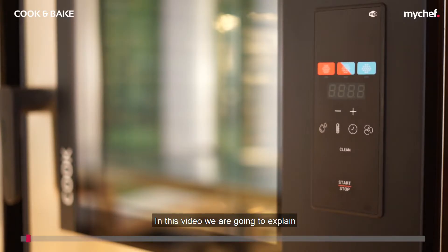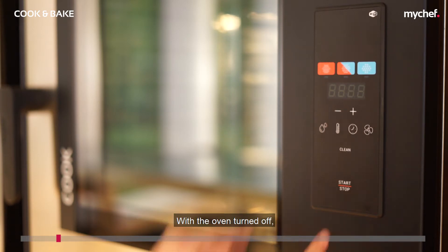In this video we're going to explain how to test the relays on Chef Cook and Bake ovens. Before testing the oven's solenoid valves, you need to make sure that the equipment is cold with the oven turned off.